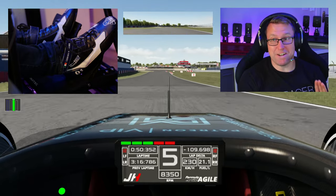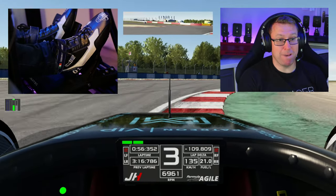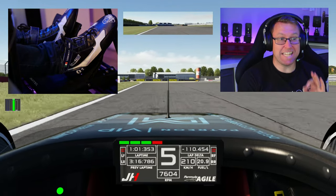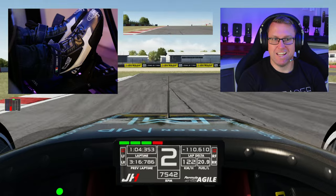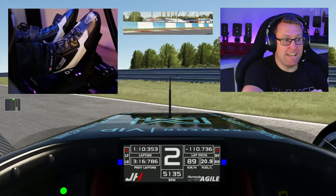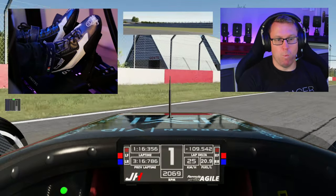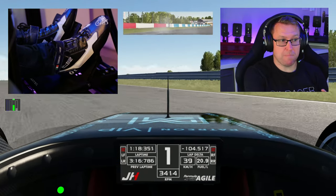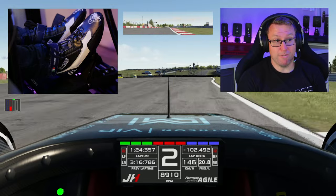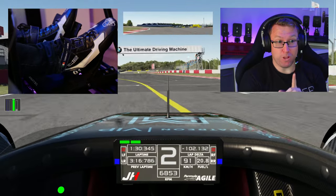One of the difficult things with a lot of pedal sets is people message me afterwards asking how to adjust it to get that magic. Lots of pedal sets are super adjustable and it's easy to achieve, but this has it out of the box. And this is a 300 euro pedal set. I genuinely think this is potentially a game changer, guys.